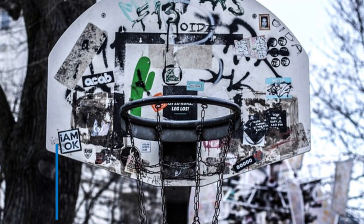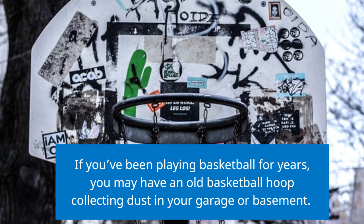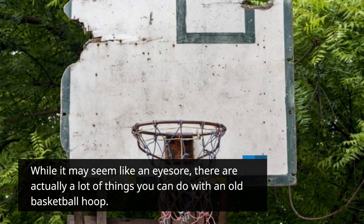If you've been playing basketball for years, you may have an old basketball hoop collecting dust in your garage or basement. While it may seem like an eyesore, there are actually a lot of things you can do with an old basketball hoop.